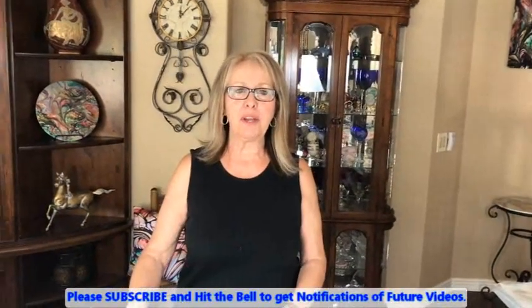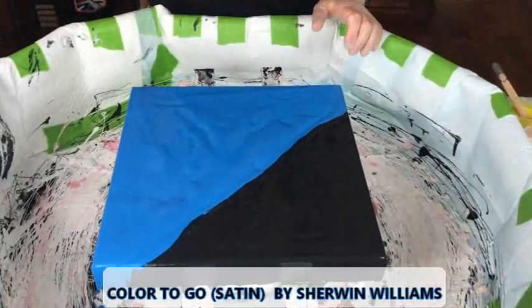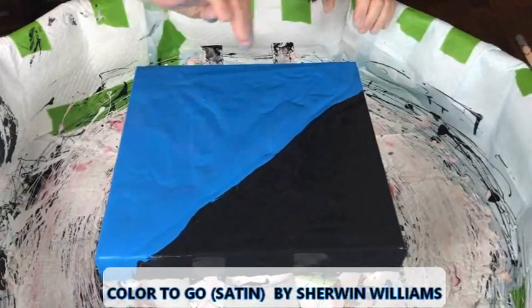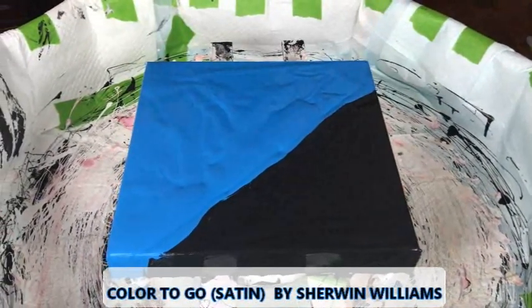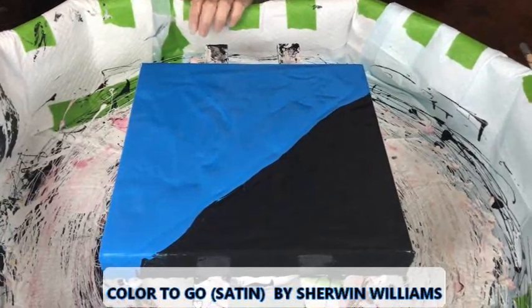Hey everybody, Kathy here with Paint Pouring by Kathy Miller. Welcome back to our channel. I'm doing something a little bit different again today. I have my base down and today I have my color-to-go in blue and I have the other part in black. They're both color-to-go paints, and you get them at Sherwin-Williams in lots of different colors.